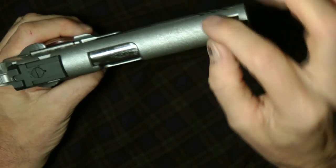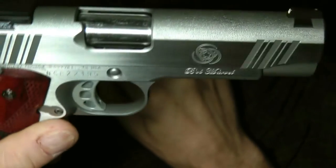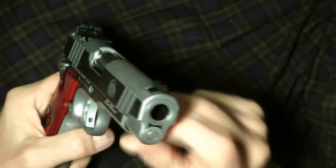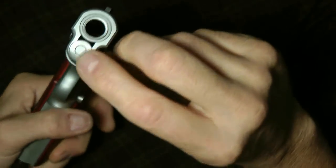Most of them will have some type of ribbing on the top. This has stippling, so it's a little bit different on this particular model. Usually there will be a barrel bushing right in here, but this one does not — this just has a proprietary barrel with an inside sleeve. The most common in 1911s is the barrel bushing that you would unlock and pull out.